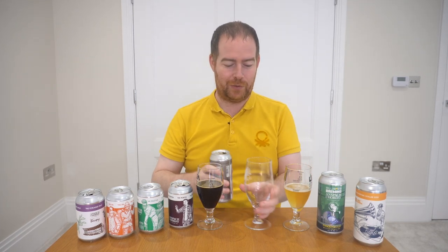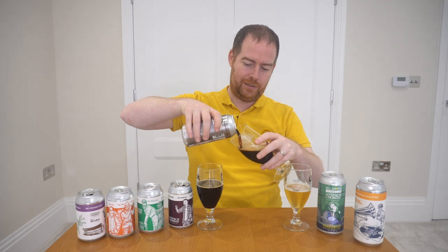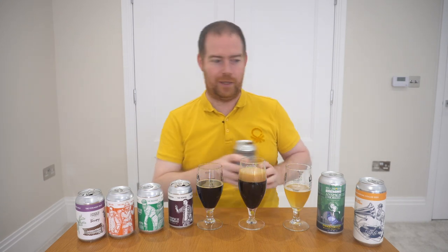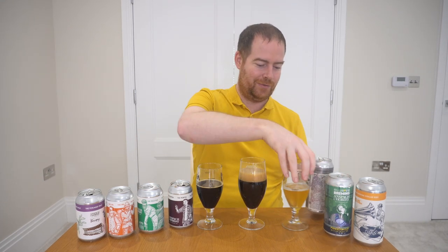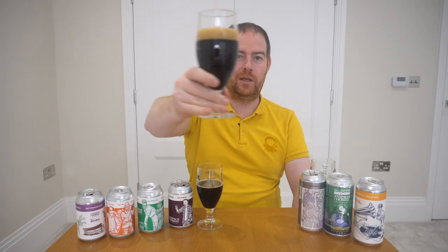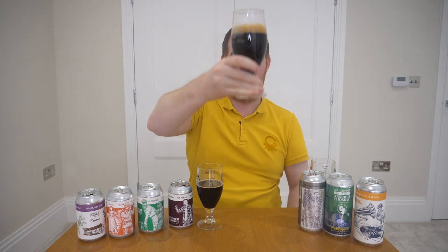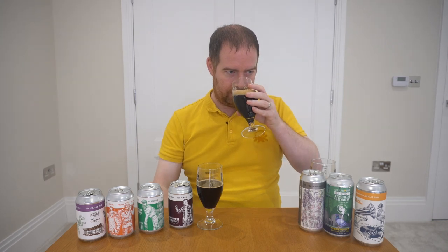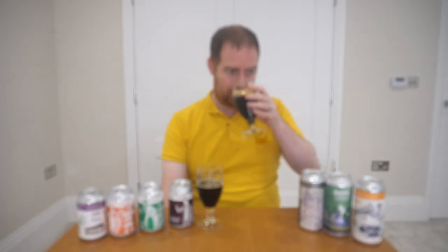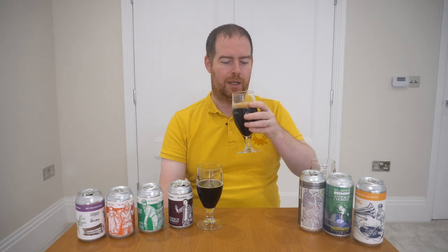I'm intrigued to see what I'm going to be getting here. There seems to be quite a lot of carbonation in it — I can hear it rising up. For an eight percent beer, probably a bit too much when pouring. The colour is exactly as you'd expect — one finger, quite tight tan head on top. The nose gives a bit of coffee notes for sure, but mainly I'm getting roasted malts. It's all going to be in the taste, so let's give it a try.